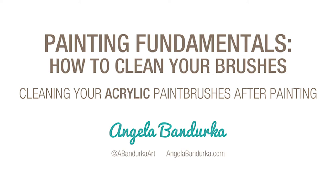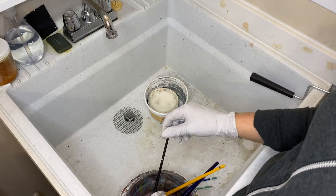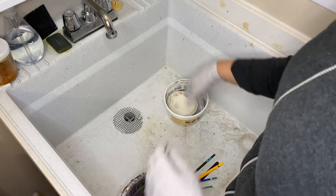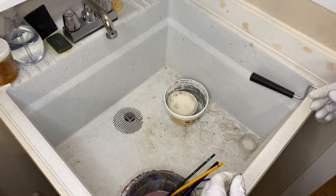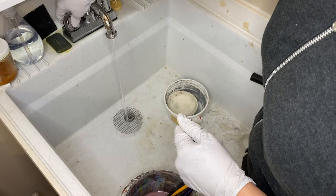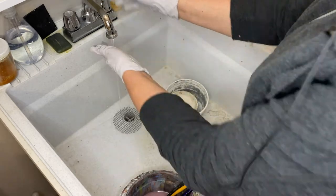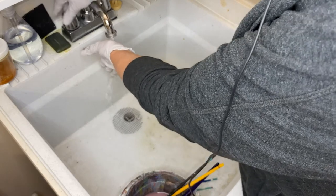I wanted to show you how I clean my brushes. For acrylic painting, I need to clean these brushes every single time I use them. As soon as my painting session is done, I come into my bathroom here by my studio. I want to get the water lukewarm — not super hot — so I have it as cold as I can stand it.